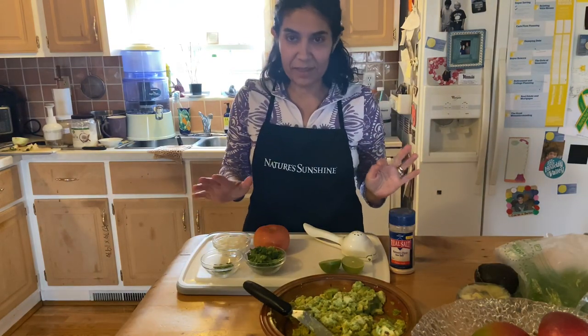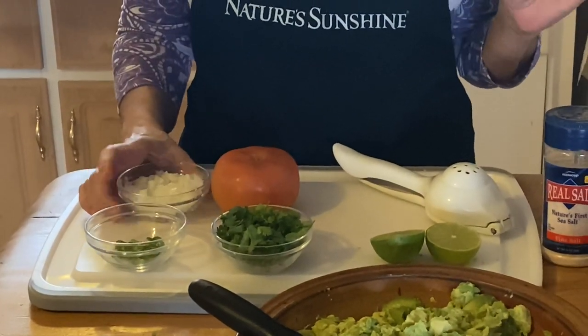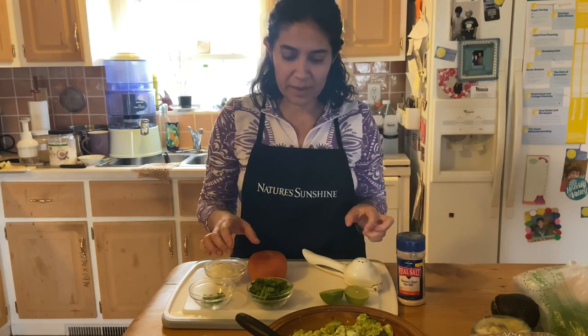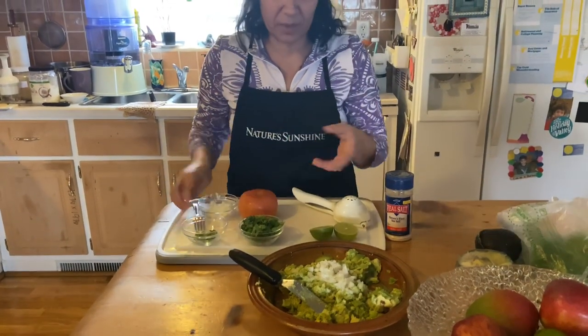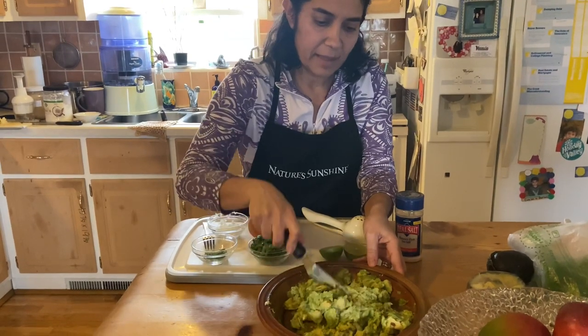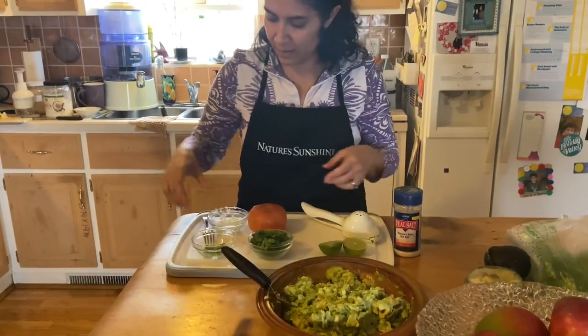Now these are the ingredients — very simple. We have cilantro, onion... I apologize because I don't have exact measurements for the ingredients. I honestly don't measure when I do guacamole — I'm more about tasting it and adding more if I need more. What we're going to do is add the ingredients. I usually like to do the onions first. Some people like a lot of onion, others not so much, so just see how much you want to put in, mix it, and you can always add more later. I think I'm going to add a little more.